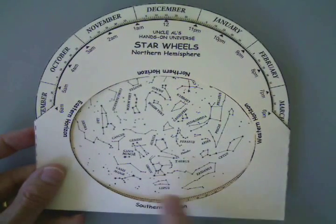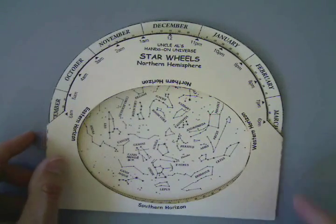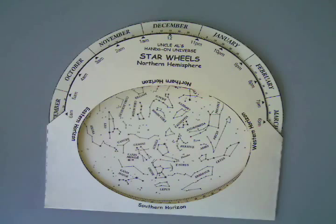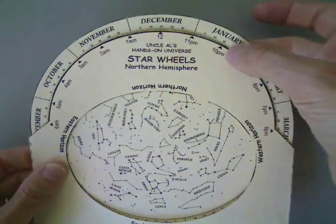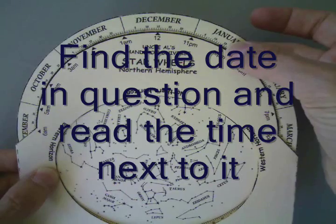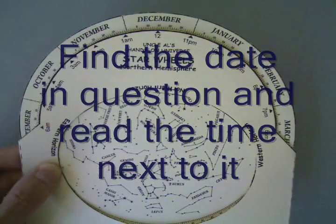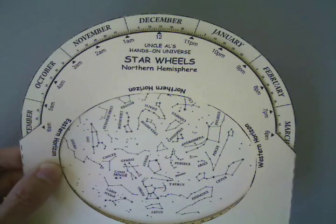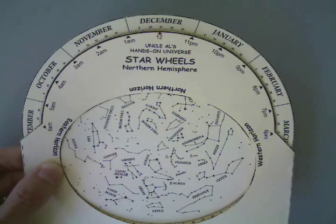So here's the constellation Orion — January 15th is set up. I'm wondering to myself, what time is it when Orion is due south on January 15th? I line up January 15th with the clock there and I see that it is 10 o'clock. If I had picked a time in which there's daylight savings, then I would need to account for that as well.